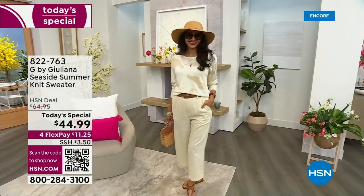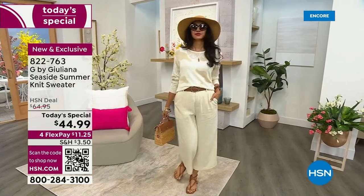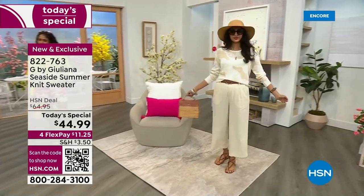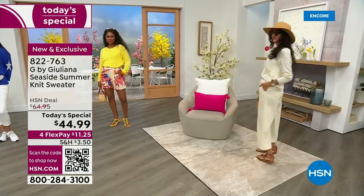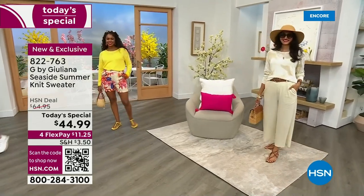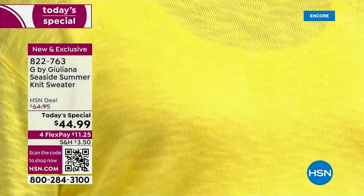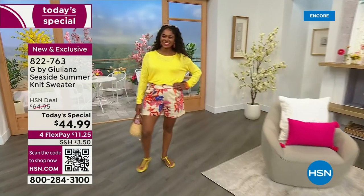Simi is wearing it with our new sugar wash pants that are coming up with that linen vibe. What's great about this sweater — look how Simi styled it. You can really elevate the sweater, make it super chic. You can also wear this with flip flops over a swimsuit. Look at Donya in her shorts and little sneakers. How can you not love that bright lemon yellow?